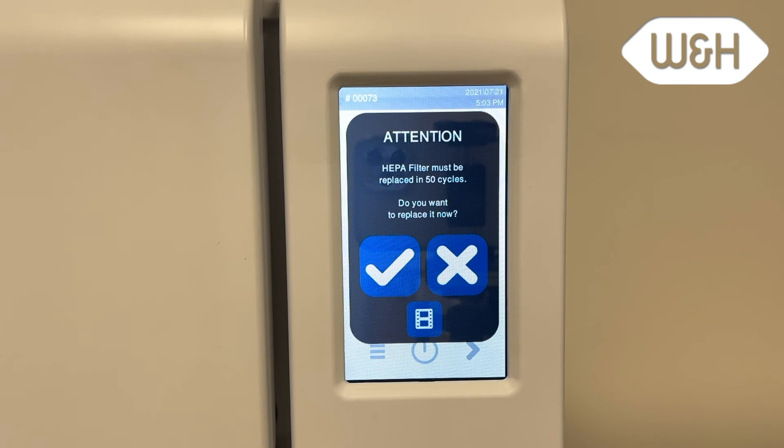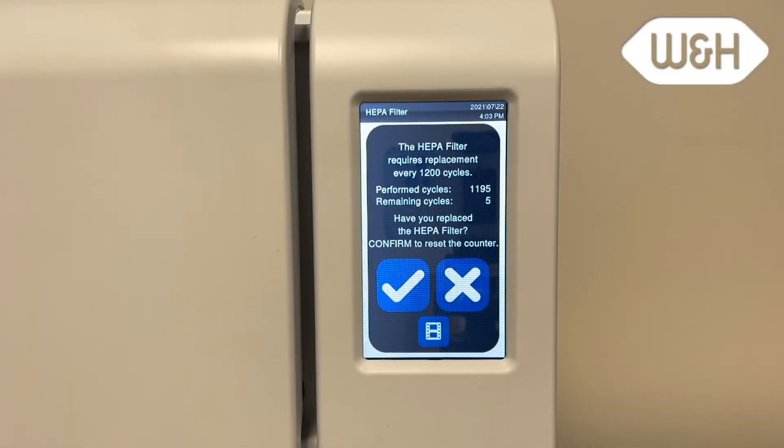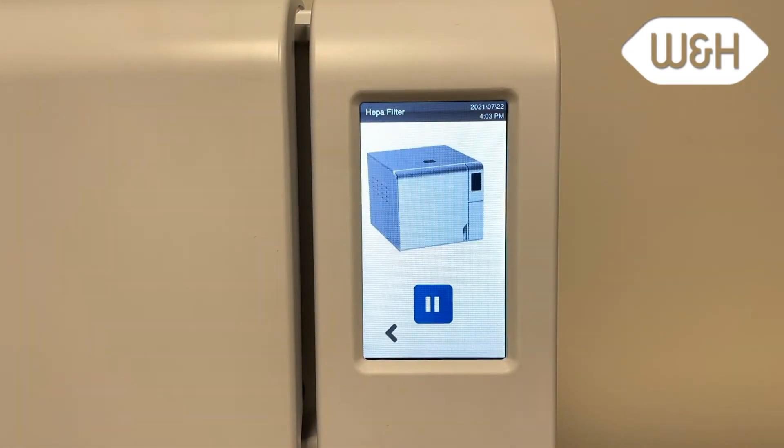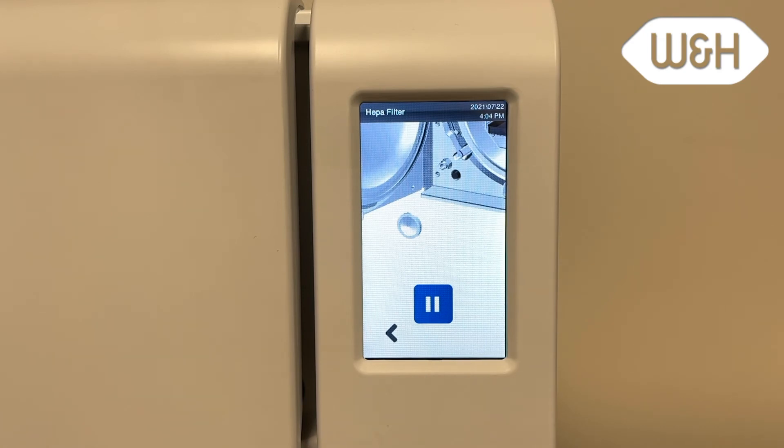Press X if you do not replace any consumable, or press checkmark if you replace the consumable immediately. Once the replacement message appears, it is time to replace the consumable. Press checkmark if you replace the consumable immediately, or press X if you do not — a reminder message will then appear in five cycles. Click on the movie icon to view a brief video on how to replace each consumable. Note that the part number for each consumable will appear to help in the reorder process.